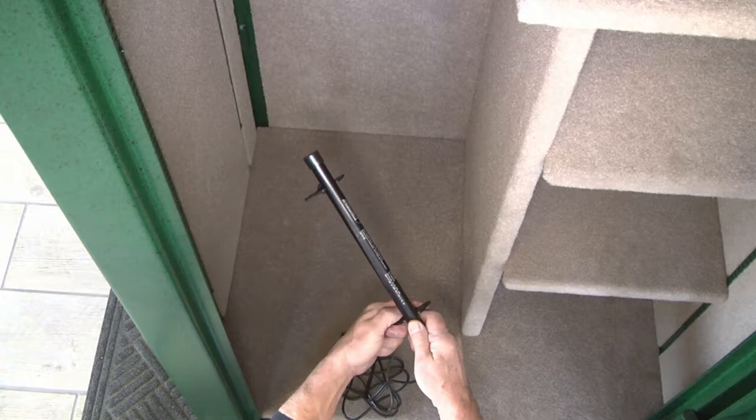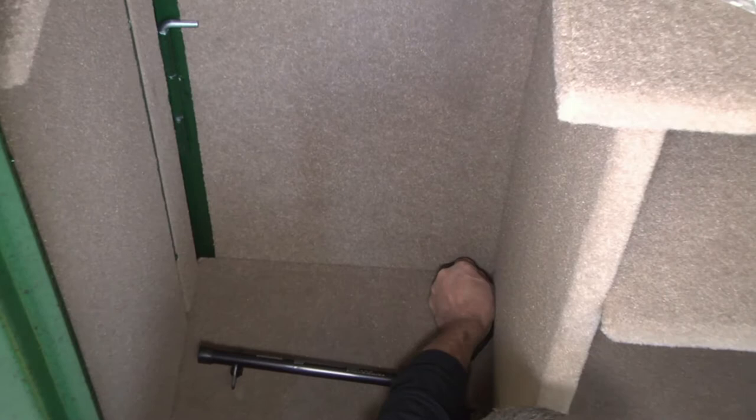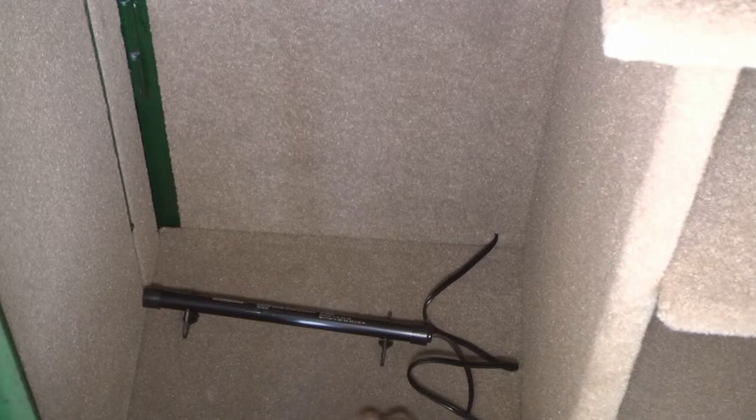Then we're going to take the cord, which does not have the plug on it yet, and we're going to feed it through the hole right here. Then we're going to go around the back side of the safe and pull it through to the distance we want.